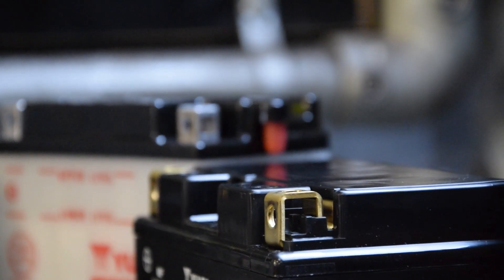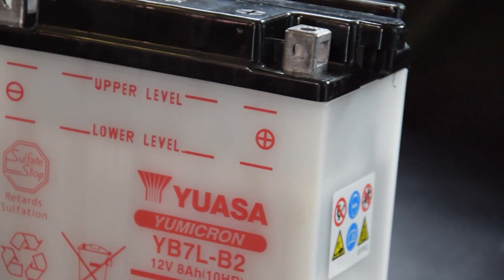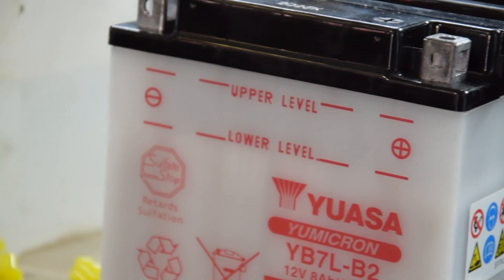A plus or minus symbol indicates the polarity of each terminal. Some batteries also feature upper and lower level markings to indicate the maximum and minimum electrolyte levels for ease of maintenance.